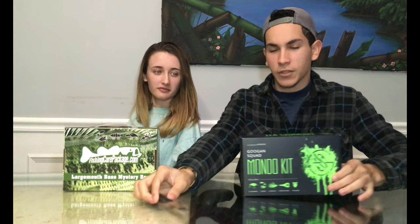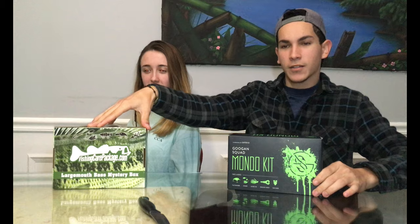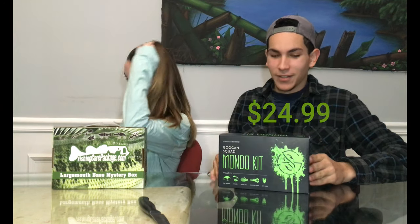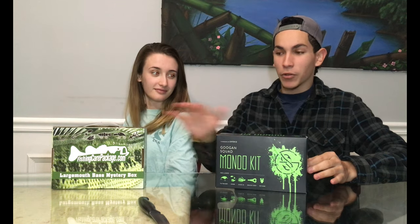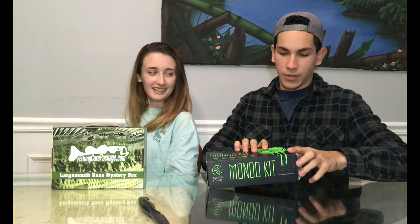For starters, I will start with the price. The price of this Fish and Care Package Largemouth Box is $20, while this one is $25. But I kind of got it mixed up, so I ended up getting both for $20.